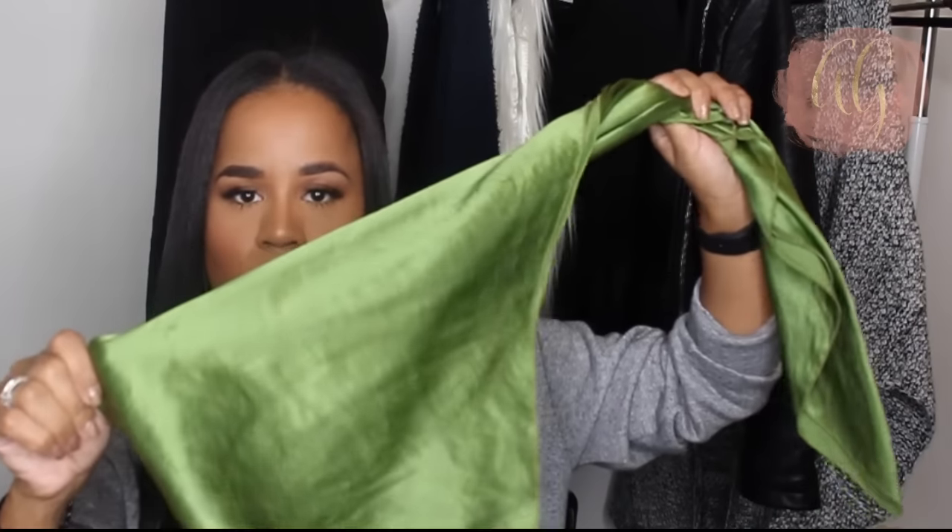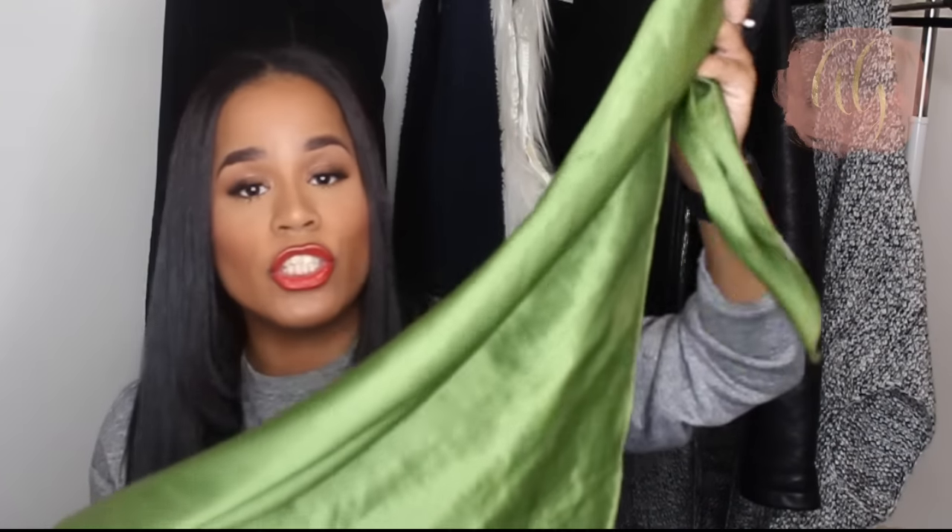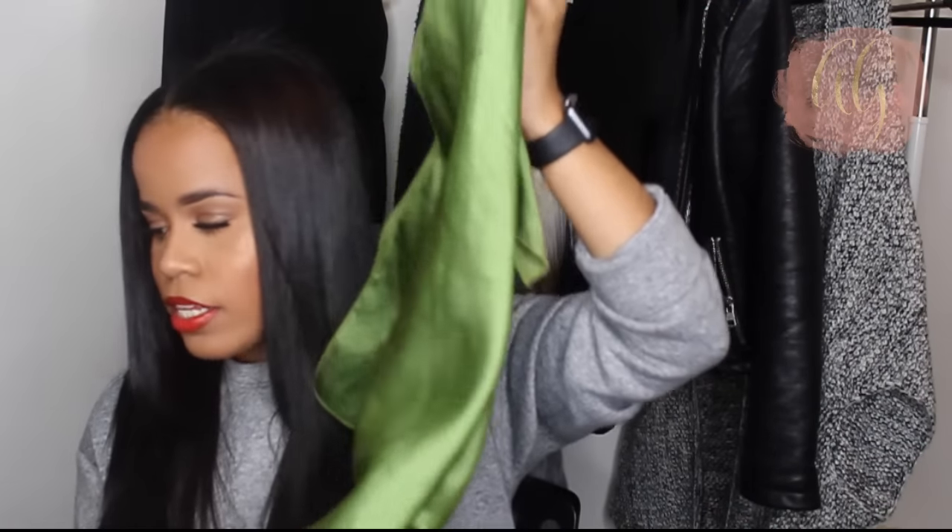I always use my satin scarf. This is from Bon Bon Cheveau, which I will link down below. All of my bonnets and scarves are from Bon Bon Cheveau. I love that company for hair accessories and I almost exclusively get all of my hair care accessories from there. I also order bonnets for my nieces around Christmas. It is a small business, so I definitely would suggest that you support them. I love this scarf — it's green, my favorite color, and it's huge.